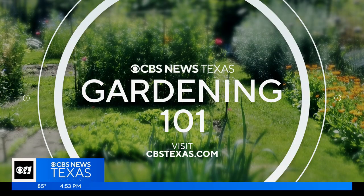So if you have a question about your garden, all you have to do is go to our website, cbsnewstexas.com, click on the Gardening 101 link, submit it to Jeff, and he will try to find you an answer.